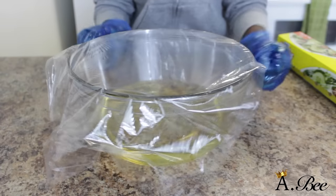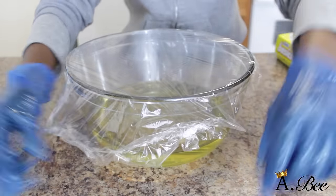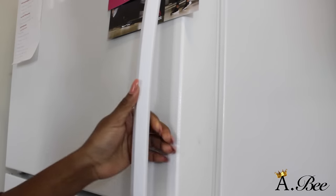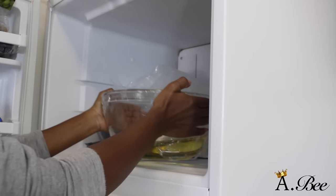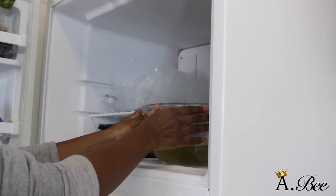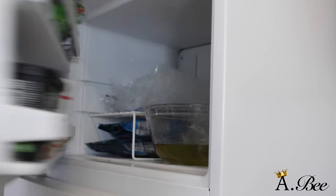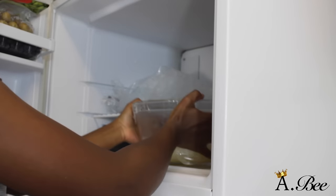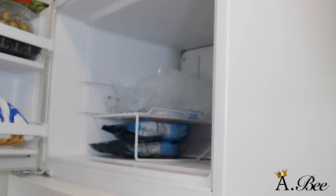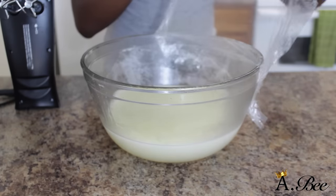Alright, now I'm going to take some saran wrap and cover up my bowl and place it in the freezer. The reason I'm placing it in the freezer is so that my oil can rise in temperature and begin to solidify, and that usually takes around 40 minutes. You don't want to leave your oil in the freezer for too long because you don't want it to completely solidify — you want it to solidify just enough so that you can begin to mix up your butter.